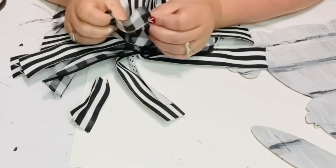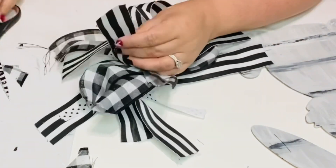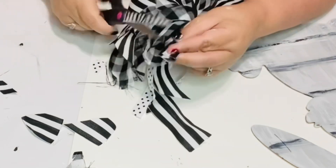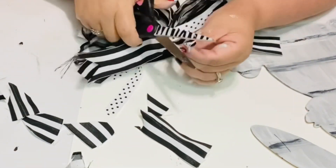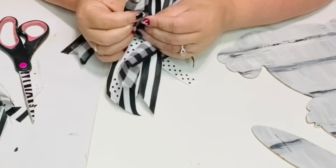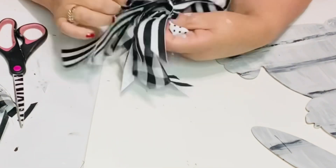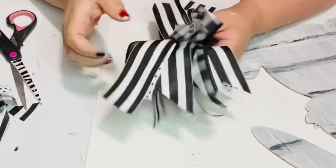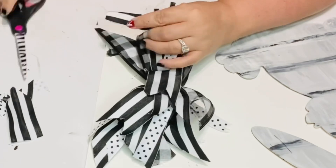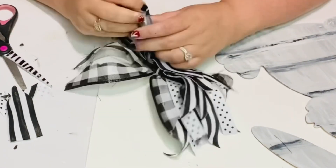Tell me in the comments — what kind of bows do you like? Do you like the crazy bows, the traditional shoe-type bows, or the big fluffy ones? I'm just cutting tails — whatever I feel, that's what I'm cutting, because it's a crazy bow; it's not supposed to make sense. I also cut the plaid ribbon in half and ripped it a little to get those threads coming out — I really like that on a crazy bow.